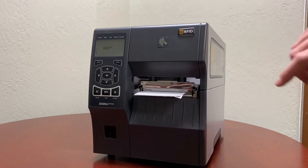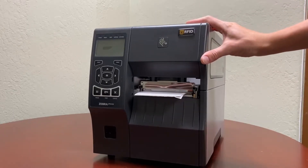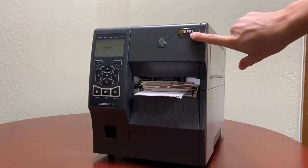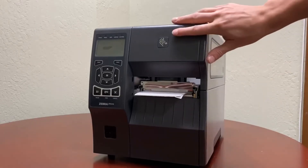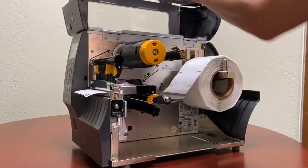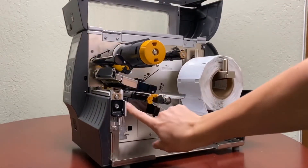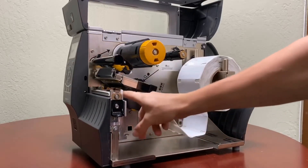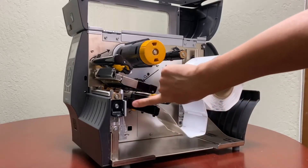If you have a Zebra printer ZT400 series or 600 series, make sure that you have an RFID encoder already attached to it. If you do not see this label, you can check the internal components. Open the media cover, open your print head, and if this piece right over here is black instead of just the metal plate, then this is your RFID encoder, and it's already plugged in in the back.